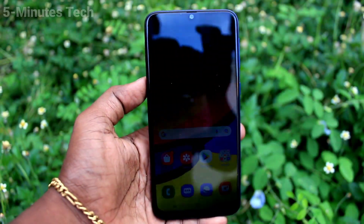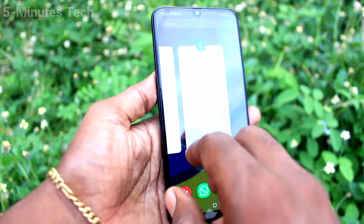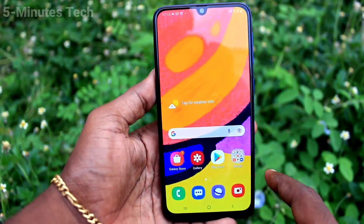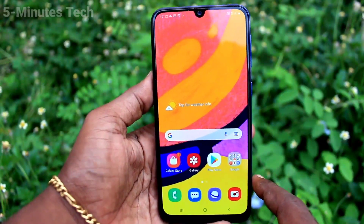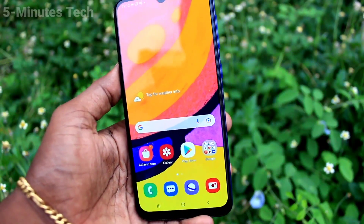Hi friends, this is Firemanstuck YouTube channel. Here is the Samsung Galaxy F41 smartphone. In this video, you will learn how you can set the side key or power key to end calls on your Samsung Galaxy F41.